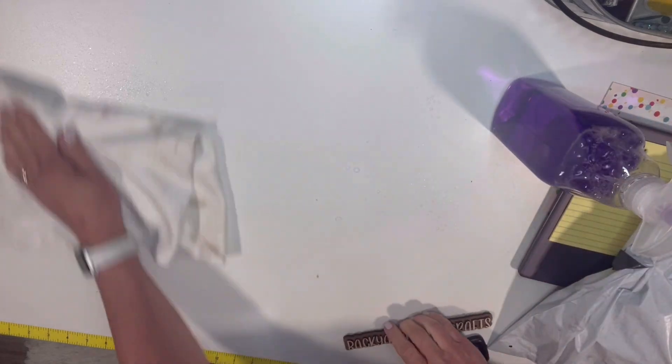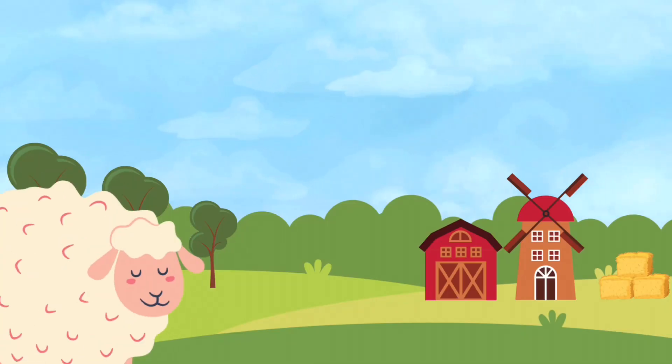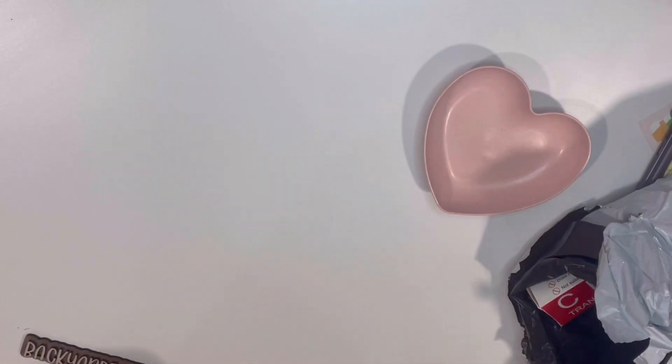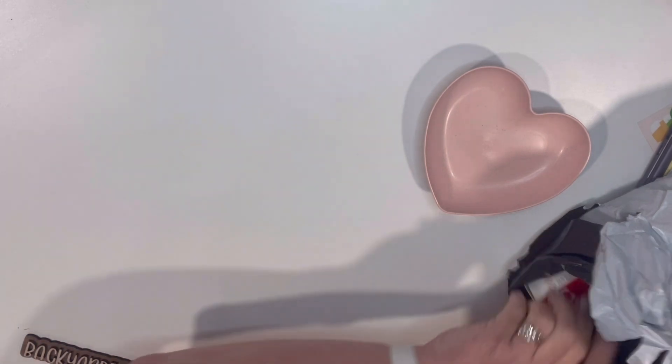Hey guys, it's Joanne. Welcome back. We are going to be doing a quick little Temu haul today. Just wiping down the counter a little bit so that we have a nice clean surface. Alright, let's just go ahead and get into it.